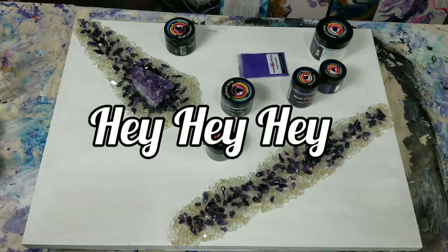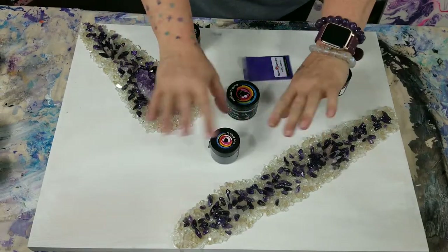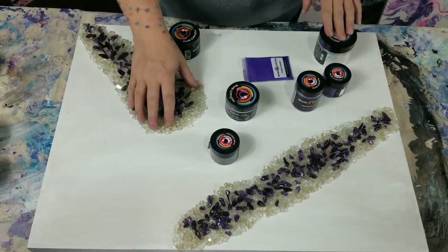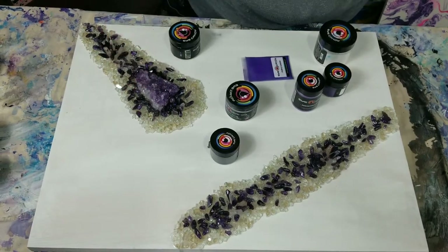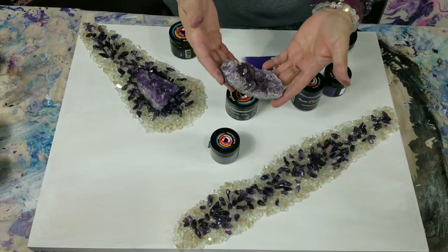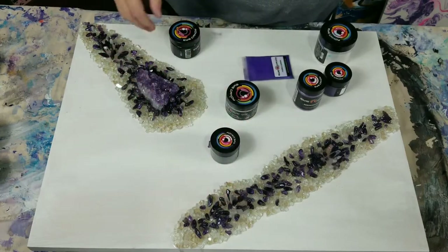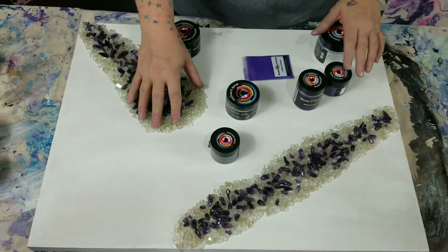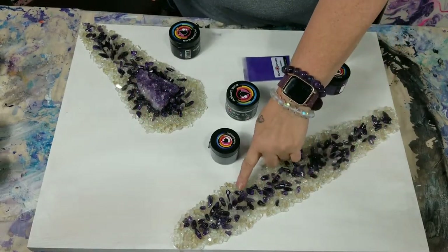Hey everybody, thanks for joining me on my channel today with Amy's Period of Acrylics — I'm Amy. Today I am doing a geode and I already have my mirrored glass down and my amethyst down. I got some little chunks like this that I'm going to try to incorporate inside my geodes, and I also did some little clusters. I have the mirrored glass, some clear quartz, and some amethyst down.